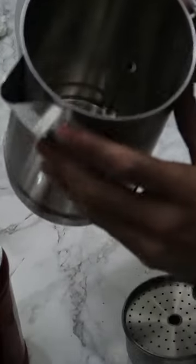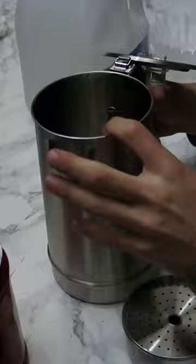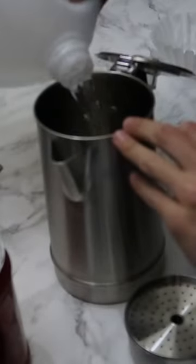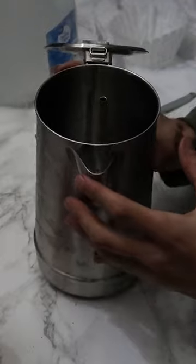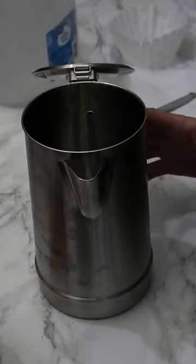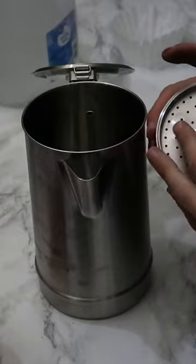When you open it up, you'll have this part right here — this is what your coffee is gonna go in. Then you pour your water down into this part. This one has a maximum line, so I just filled it up to that. If yours doesn't have one, just don't go past the holes where you pour it out.